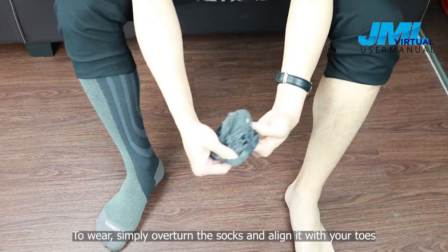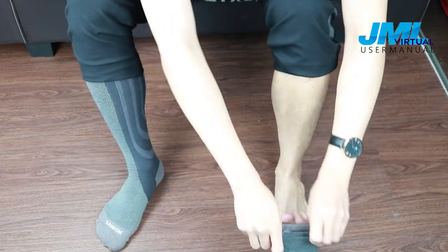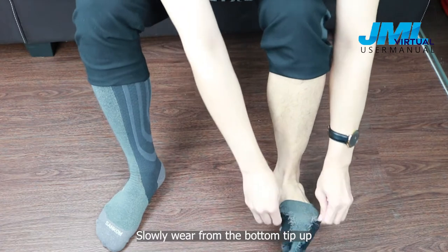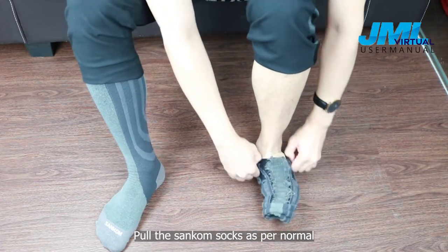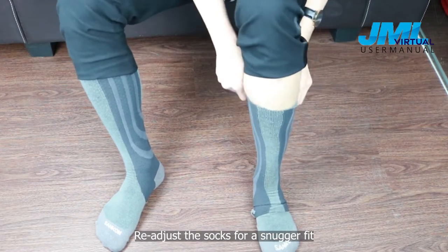To wear, simply overturn the socks and align it with your toes. Slowly wear from the bottom tip up. Pull the Suncombe socks as per normal. Readjust the socks for a snug fit.